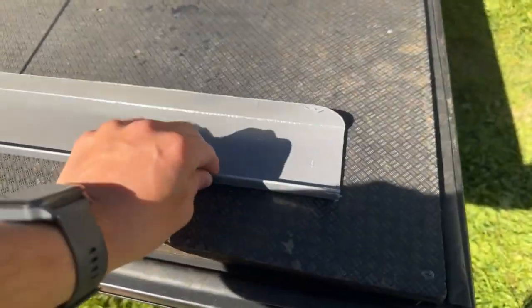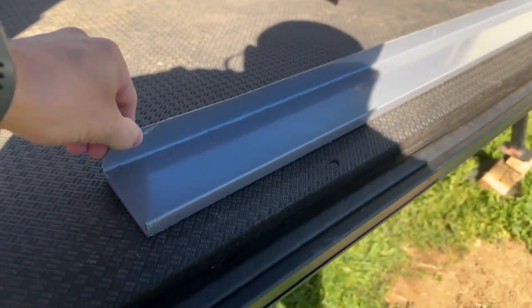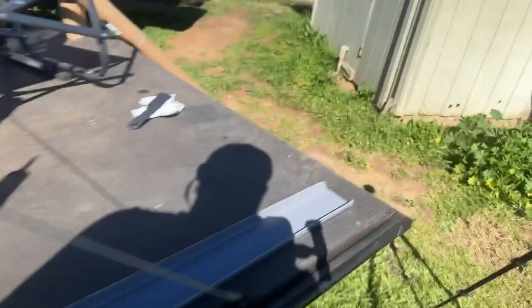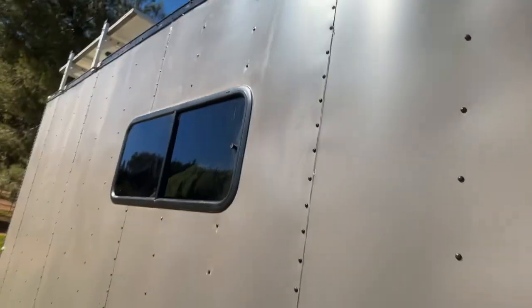One cool thing — Colorado Trailers sent us a rain guard. As I showed before, every other opening has a rain guard above it except that one window. I don't know if this is part of the issue or not, but it'd be nice to keep rain off that window because we've had so many issues with it. I haven't taken the plastic off yet and I'm probably gonna install it in the next week or so. Then every single opening will have a rain guard, and every single seam on the trailer will be sealed.